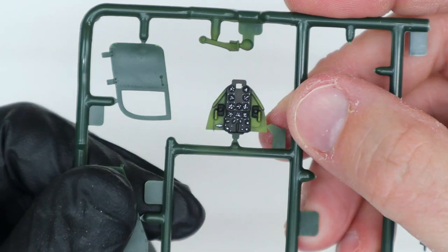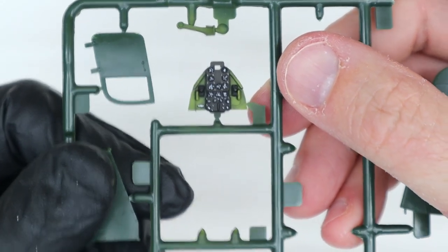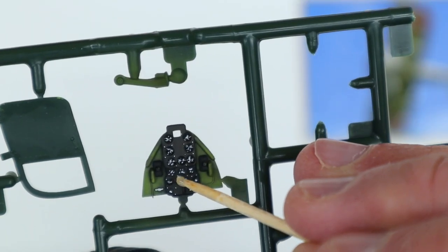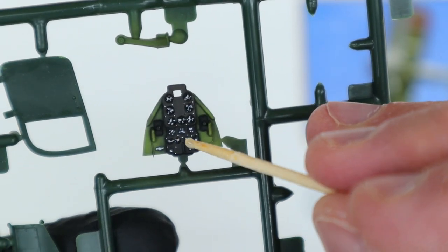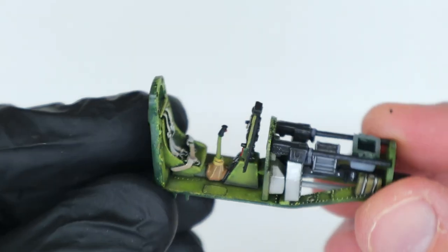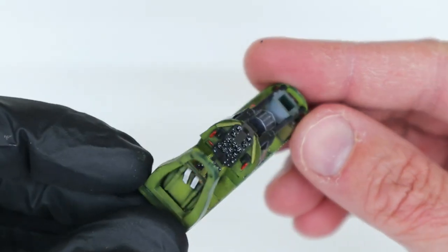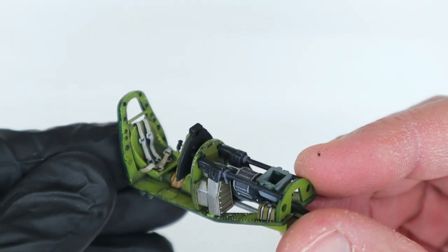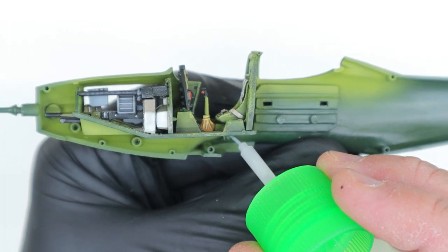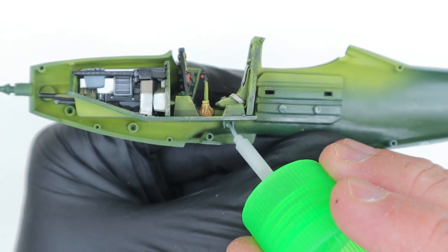I used a fine tip brush and Vallejo white to paint the marks on each of the instrument gauges. To represent the glass bezels, I mixed up 5-minute epoxy and, using a toothpick, dabbed a little on each gauge. Here's a look at the completed cockpit and forward gun sections with everything built, painted, and glued in place. Despite its age, the kit parts still fit together really well. The cockpit and gun assembly fits onto the large locating lug on the right side of the fuselage, and I glued it in place using Tamiya Superfine Thin Cement.